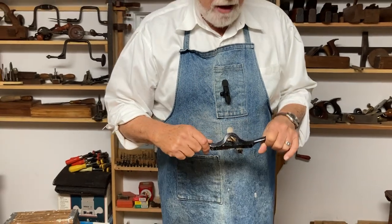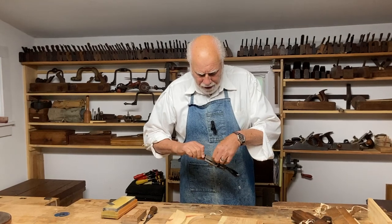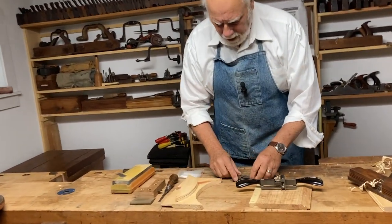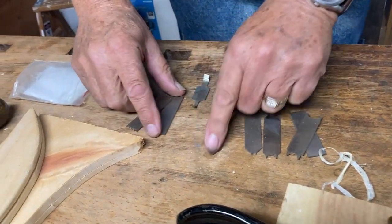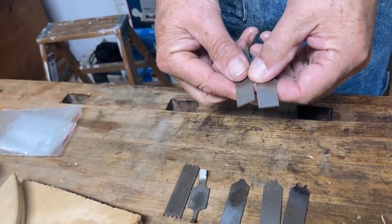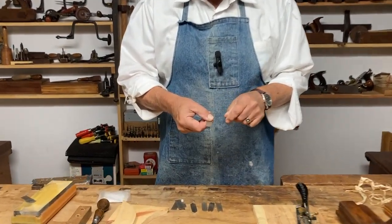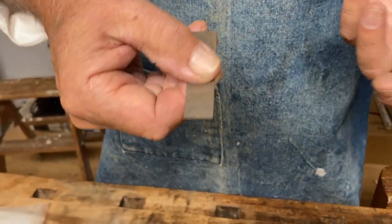What this does is something a little easier than the plane. It comes with a whole series of different blades. If you look carefully, you can see each one of these cuts a slightly different shape. Not only that, they're usually provided with a couple of blanks, so with blanks you have the ability to cut your own profile in the event that you wanted to match some antique that you're restoring.